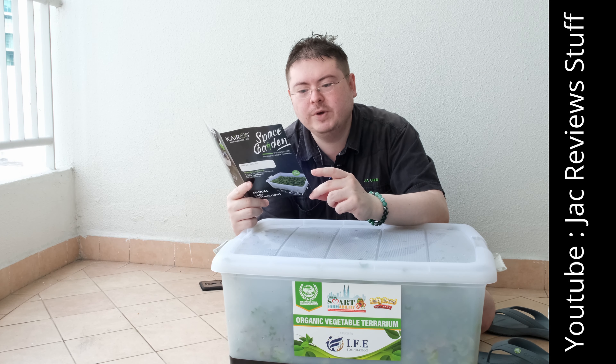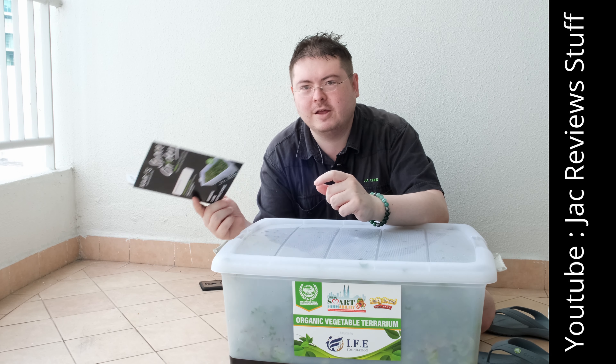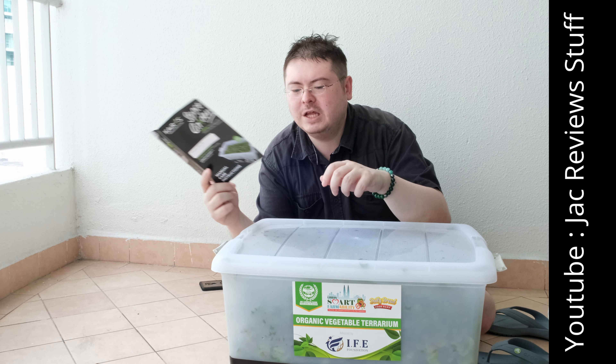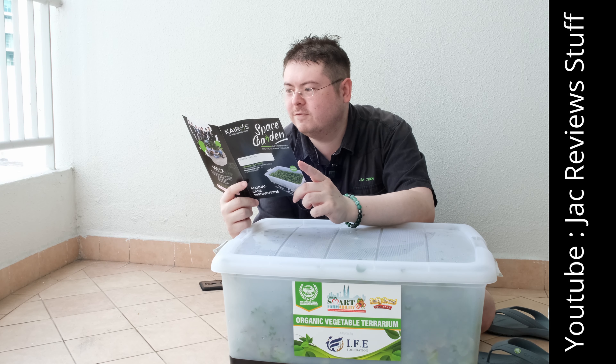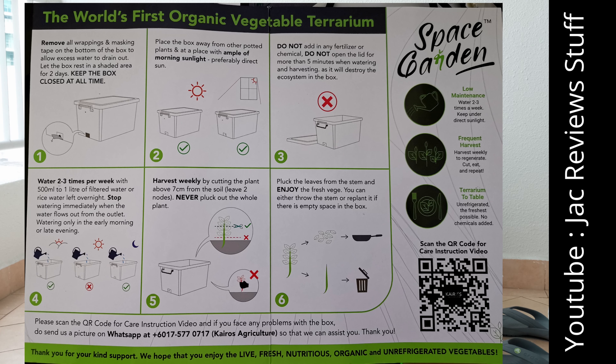This is so fresh. It's like the freshest vegetables and it's clean. But you probably still want to wash it a bit. For those of you who like salads, or like me who don't like salads but probably should be eating more salads, this is the thing.